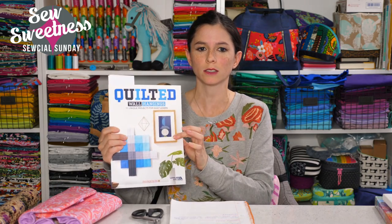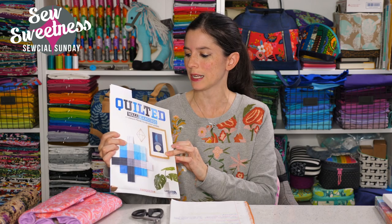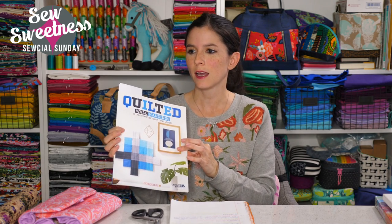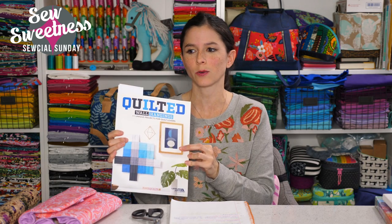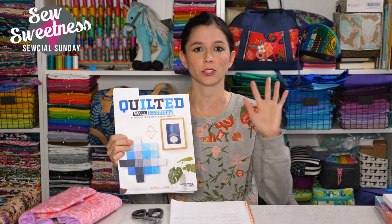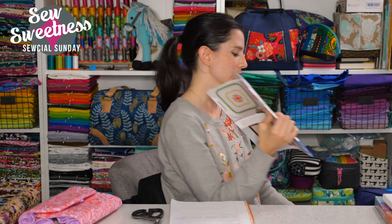My book review for this week is for a slim book called Quilted Wall Hangings. What drew my eye to it is the idea of quilted wall hangings as quicker projects that also give you something nice to decorate your sewing area with. Let me pop over to the side camera and show you the projects.